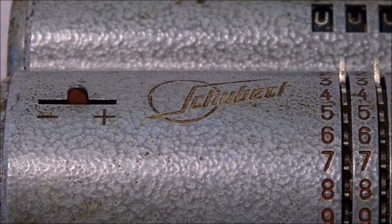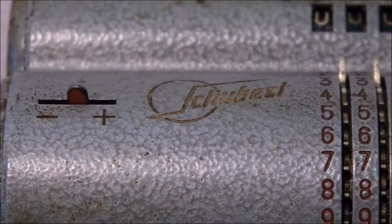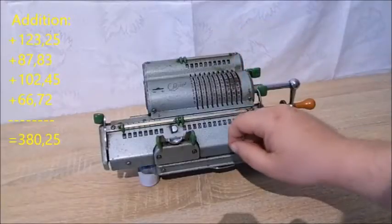Some calculation examples. Addition: the following numbers are now added. The Kamata sliders are used as markers. During addition, the crank is turned clockwise; for subtraction, in the other direction.